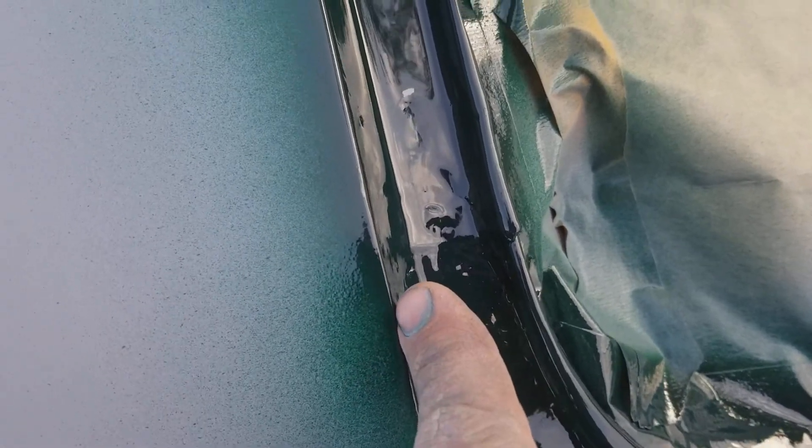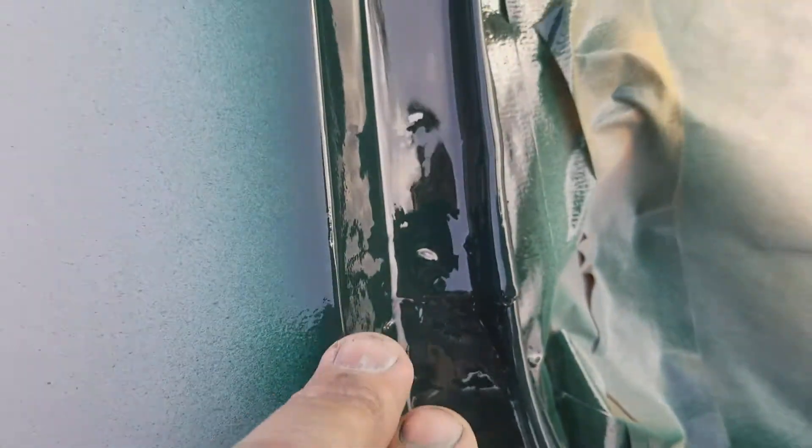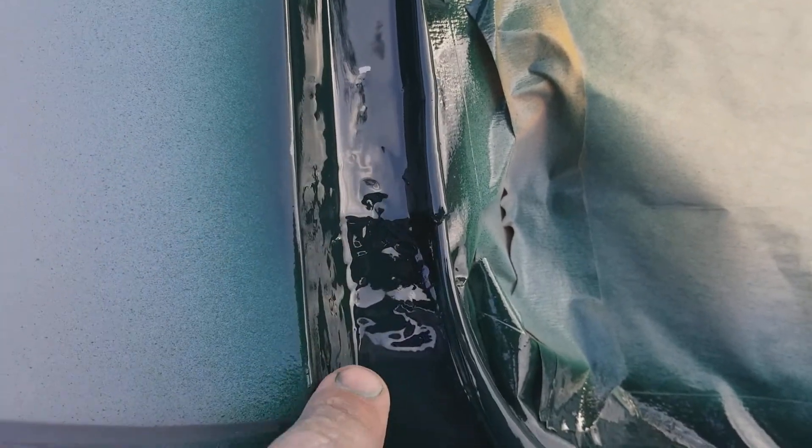And even in the jams, because I'm gonna mask them up - I'll do a back masking method right here. I'll pick it out of there once it's all dry, but I'll back mask these edges.